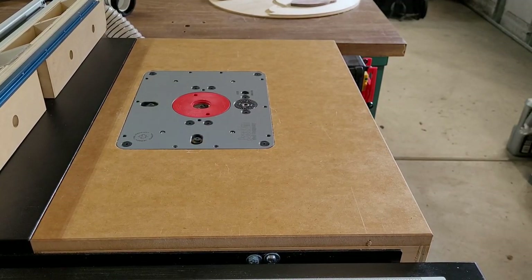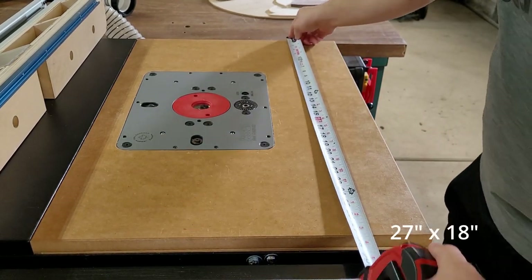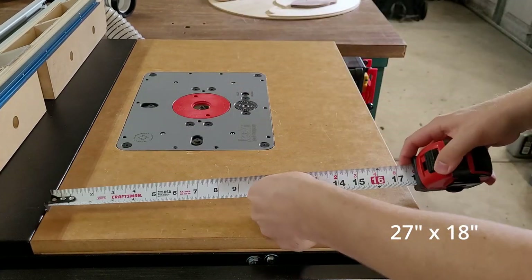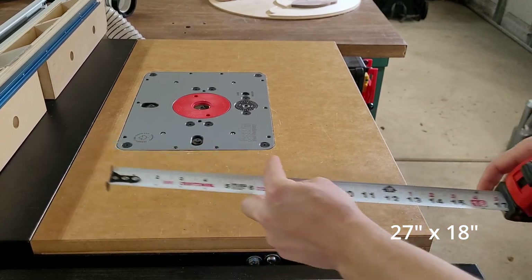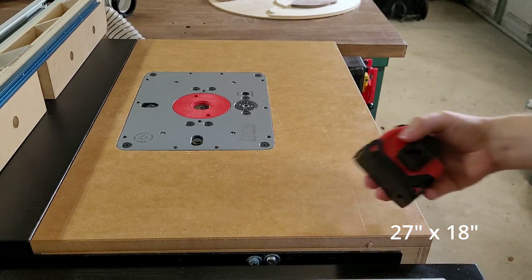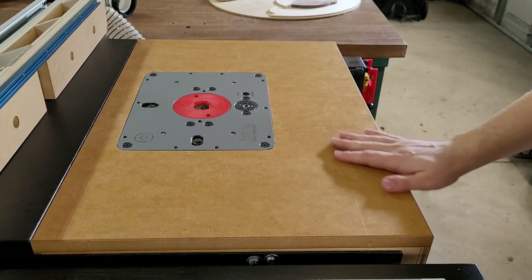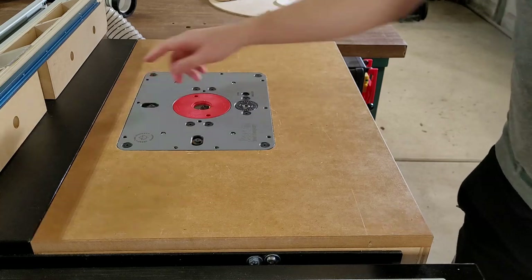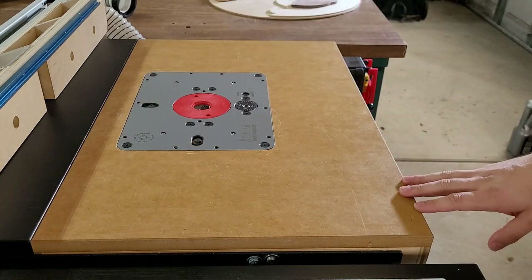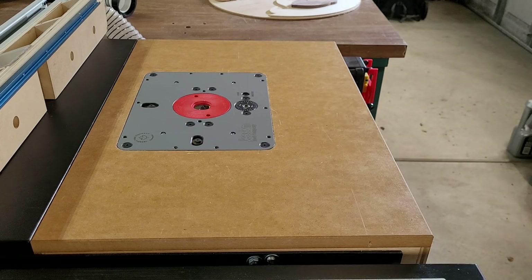So to start out, the wing is 27 inches deep by exactly 18 inches wide. The top is just three-quarter inch MDF that I did a slight chamfer on all four edges, and then I sealed it with shellac so that if something spills on it it wouldn't get too waterlogged.